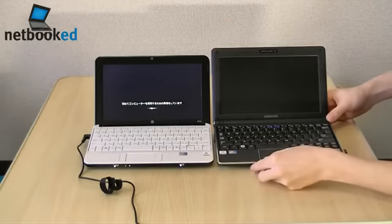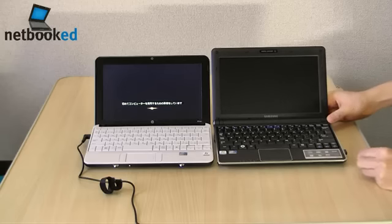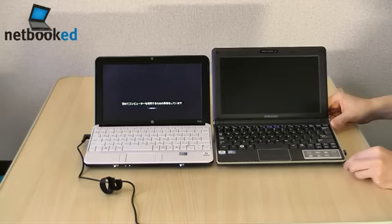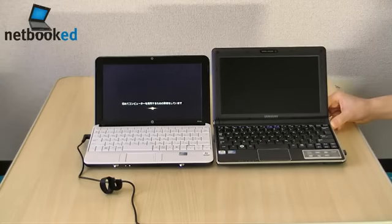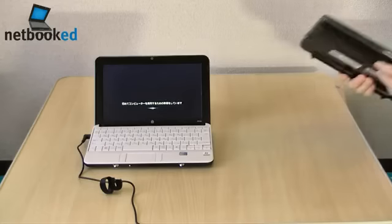Let's just turn this on as well. They've both got wide keyboards and matte displays.